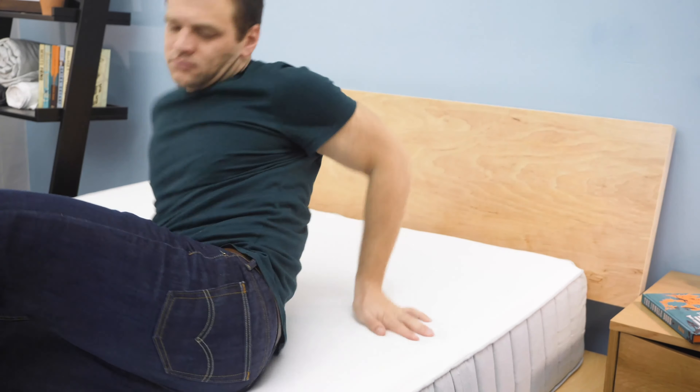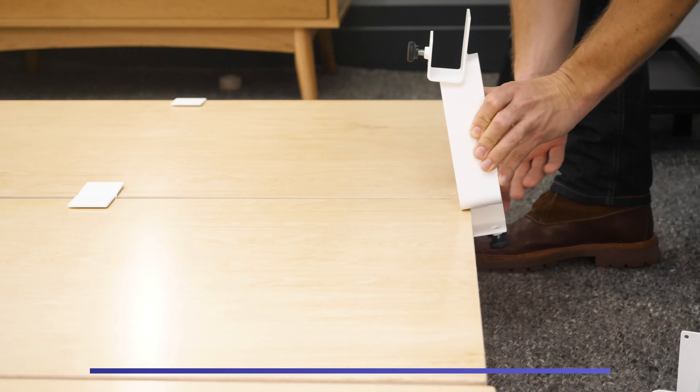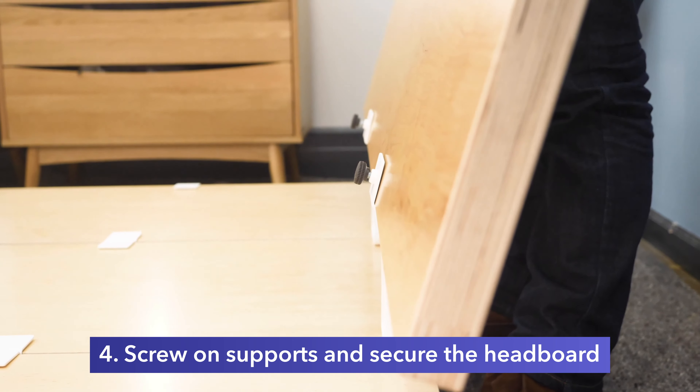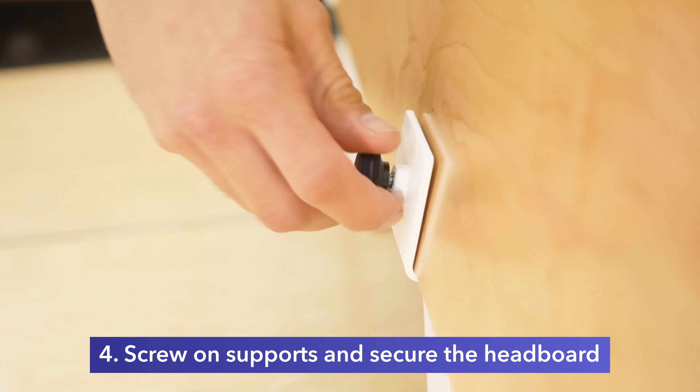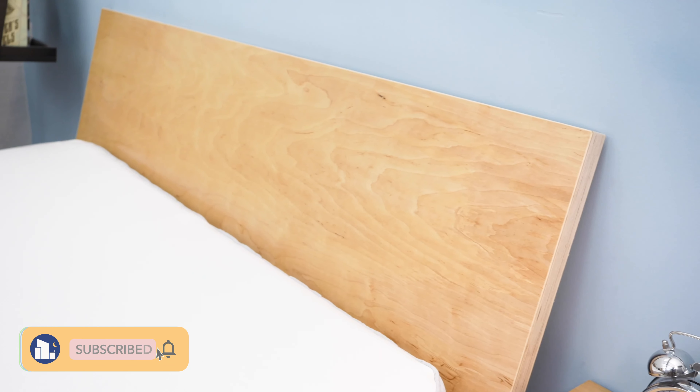To start, you just lay out the panels where you want the bed to be in the room. Then you place the middle and end supports about 18 inches from the foot and head of the bed. Then you use the tension straps to tie these supports all together. The tension is actually what keeps the bed frame together, as opposed to using screws or nails or anything like that.